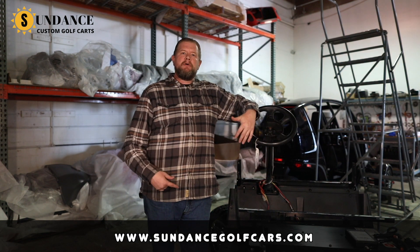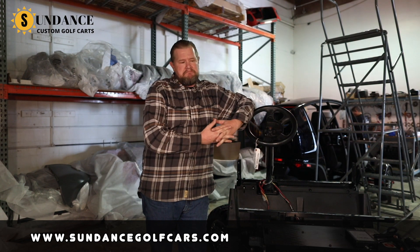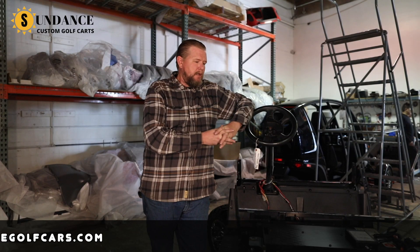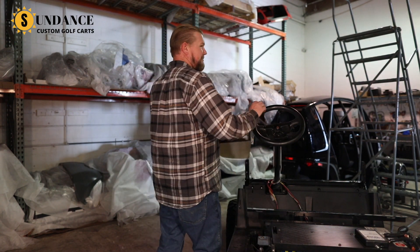The reason why I like lithium so much is because it makes for a really happy customer. We install these things, the cart goes out, and we don't hear from our customer for quite a long time. Not only is it the all-around best way to go, but it also makes for a really happy customer. Once again, I'm Luke from Sundance Golf Carts. Thanks for watching — we'll see you again.